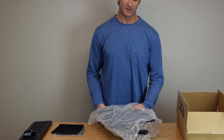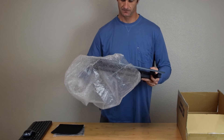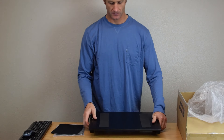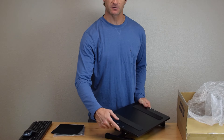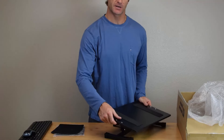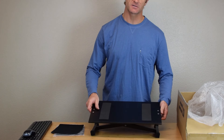Then we have the actual stand. There are two sides to the stand. One side has a tongue and groove connection right here — that's where your mouse pad will connect. The other side has a grab lever right here, and that's what adjusts the height.